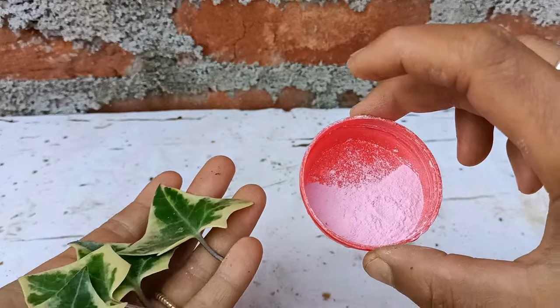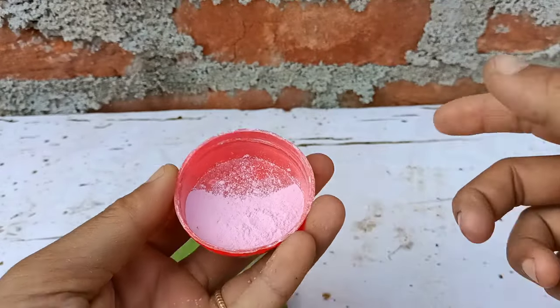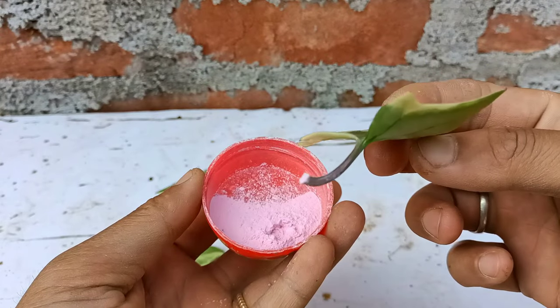This is root hormone stage one for softwood cuttings. You can get this in an online store or in a garden store. It will help to prevent fungus and establish the roots faster. I'll apply it slightly on all the leaves I have here.